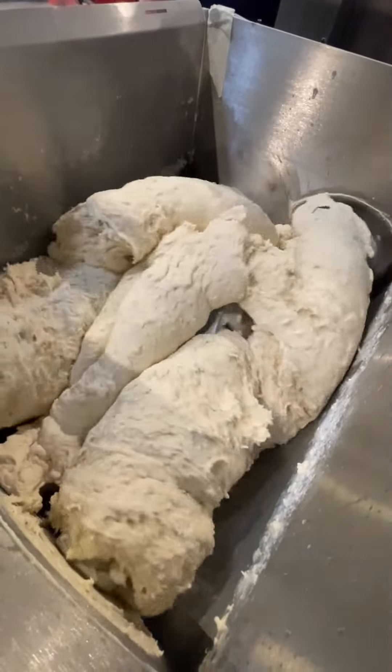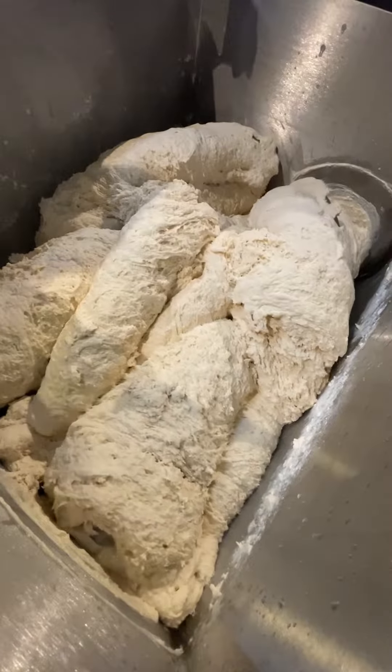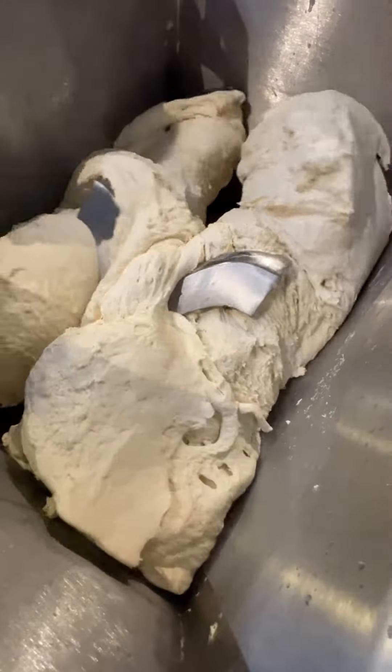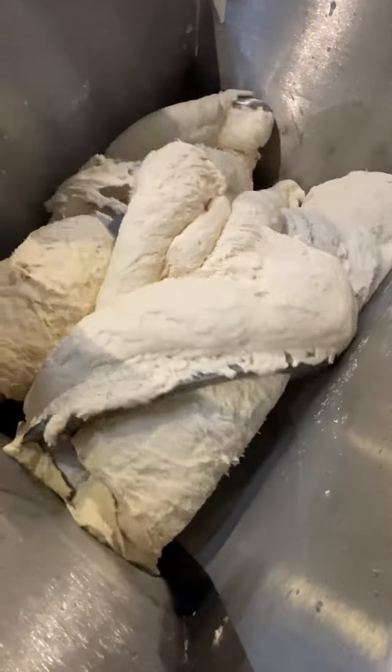Mixing the product under the influence of the Sigma-shaped blade is subjected to considerable deformation to ensure the uniform distribution of the ingredients, and contraction provides not only an efficient mixing of the mass and grinding, but it also disperses the particles in the mixture.